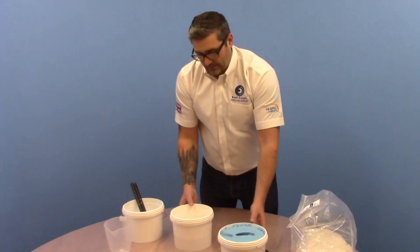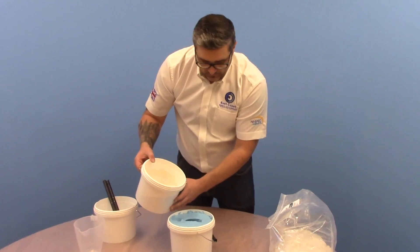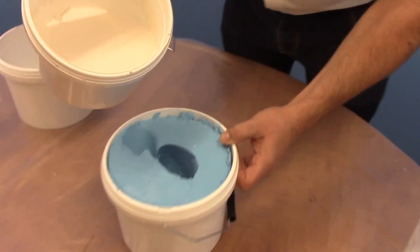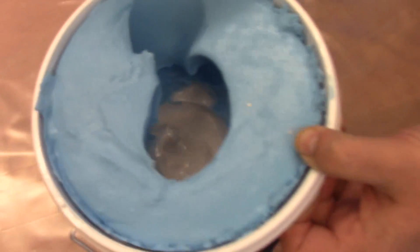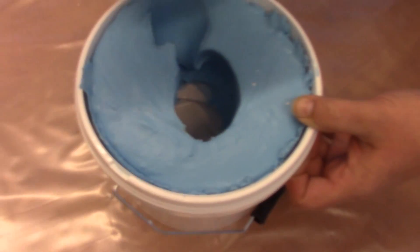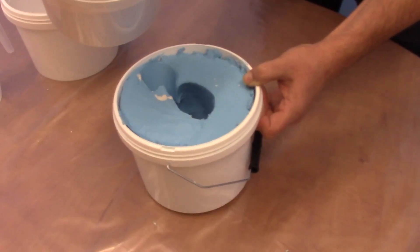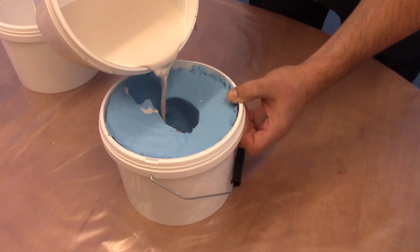Now we've mixed that in, we're just going to pour the mixture into the mold. Pour a little amount in first, give it a shake around to really get the air out of the ends of the fingers, then gradually mix in a bit more. Also tap the sides - you want to try and work out all the air.